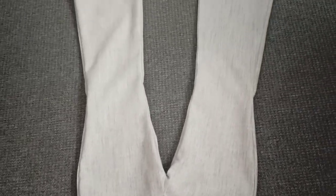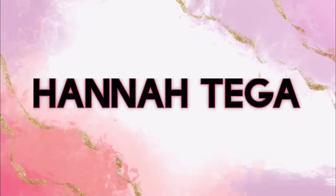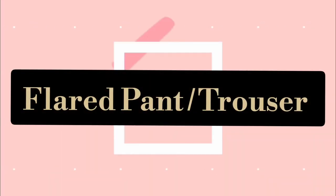Hi everyone, welcome back to my channel, this is Hannah Tigia. Don't forget to comment, like, and subscribe. In this video I'll be showing you how to make flared pants or flared trousers.